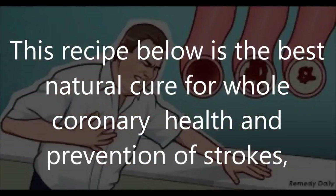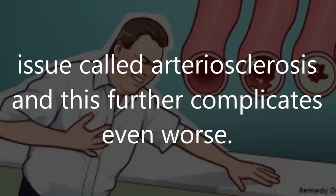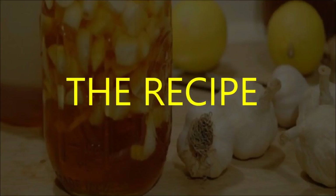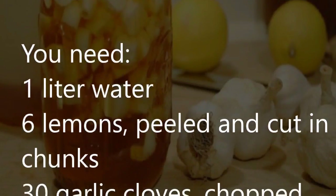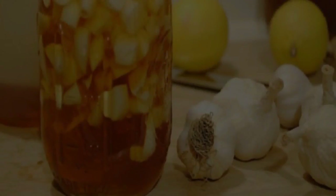This recipe is the best natural cure for overall coronary health and prevention of strokes, heart attacks, and artery problems such as arteriosclerosis. The recipe requires 1 liter of water, 6 lemons peeled and cut in chunks, and 30 garlic cloves chopped.